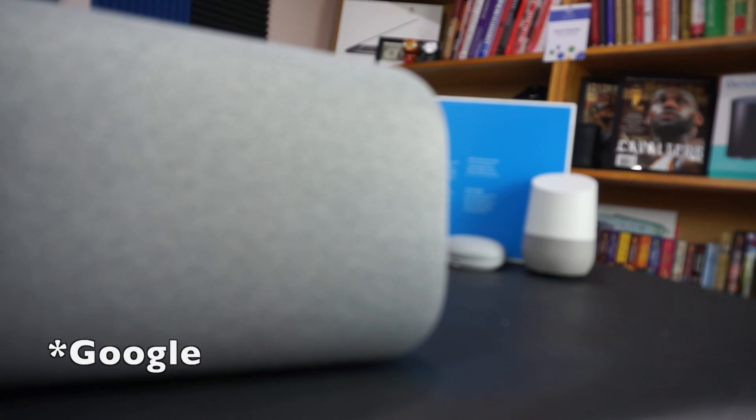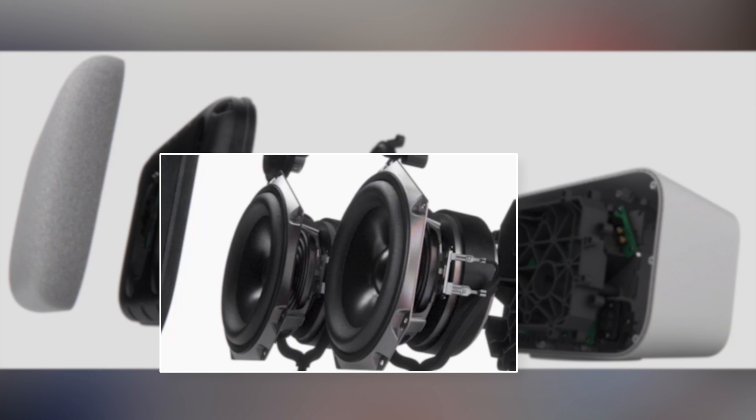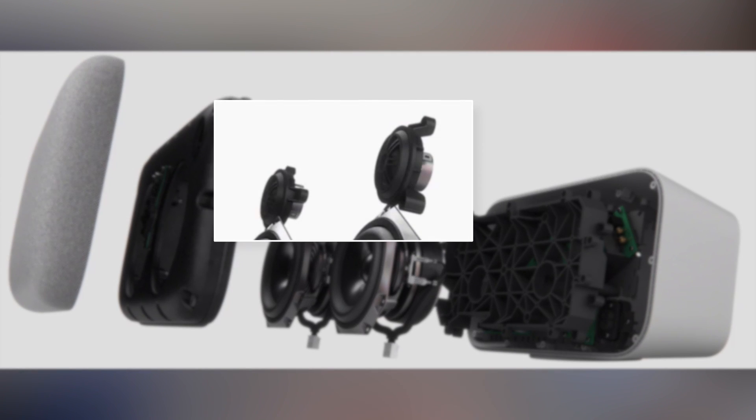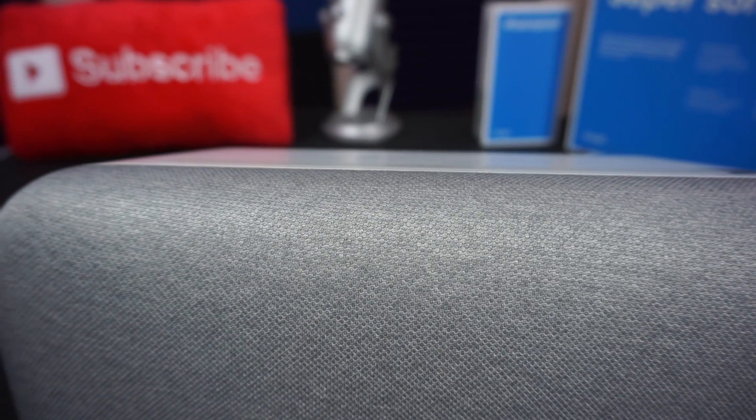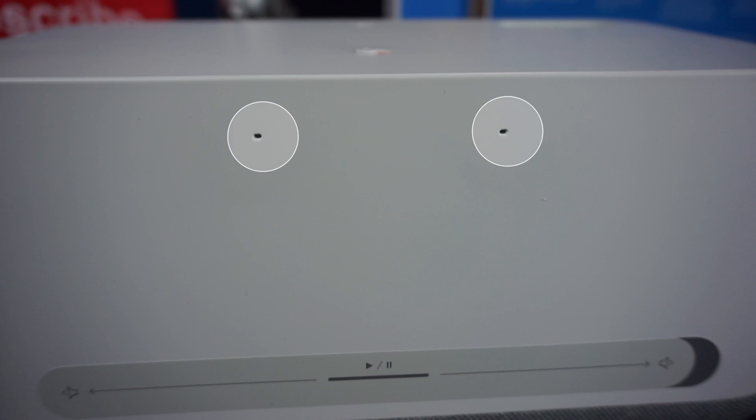Overall it's a really minimalistic looking speaker — there are only lights in the middle when you touch the very top or give it the OK or Hey command. Inside the sealed Google Home Max there are two 4.5-inch dual voice coil woofers and 2.7-inch custom tweeters. Covering those woofers and tweeters is a chalk-colored acoustic transparent fabric, so nothing is slowing down those tunes from flowing out of the Max.